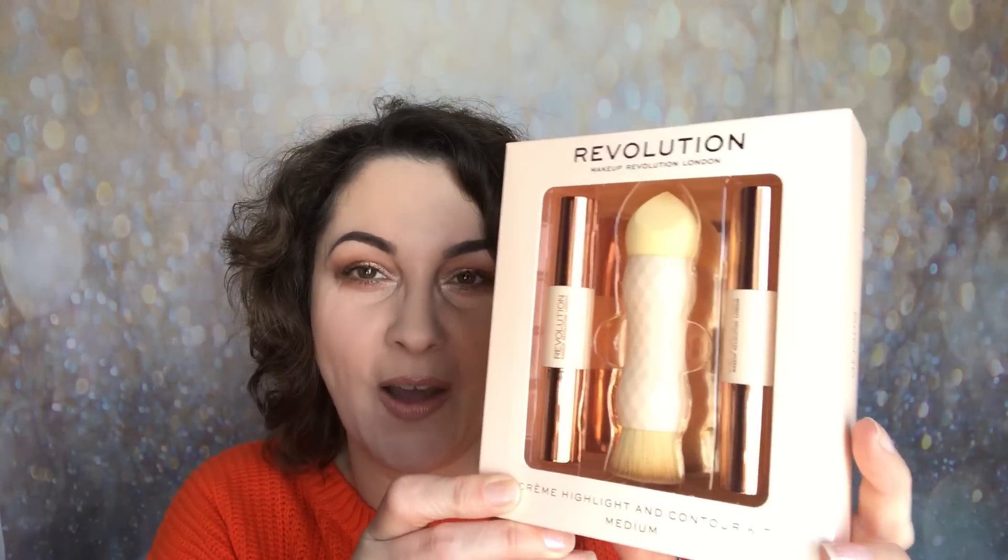Hello and welcome back to my channel. My name is Samantha. Today I'm going to be sharing with you another new release from Makeup Revolution. This looks to be very similar to the KKW contour kit that Kim Kardashian recently released, and it is the Revolution Cream or Creme Highlight and Contour Kit.